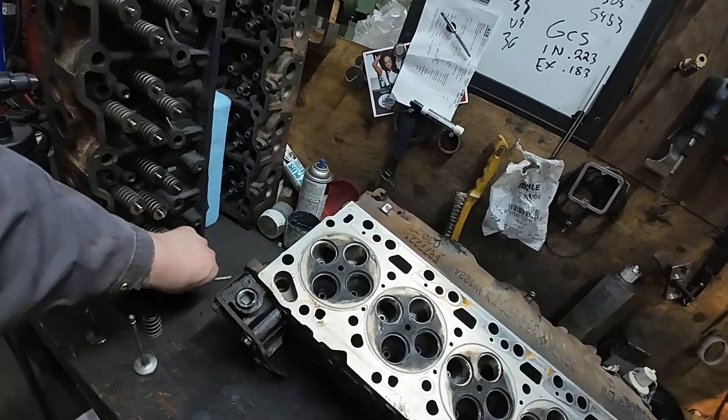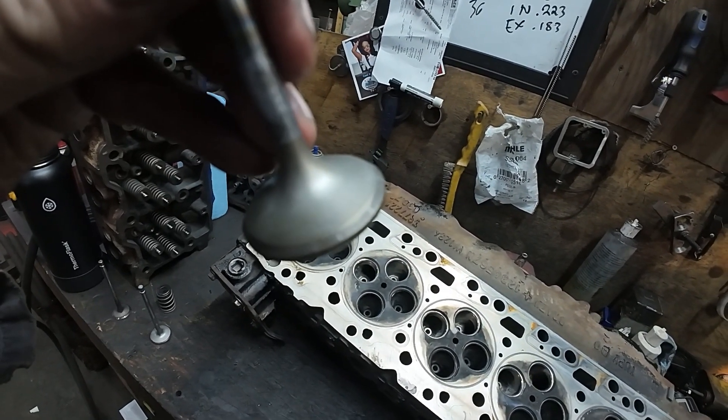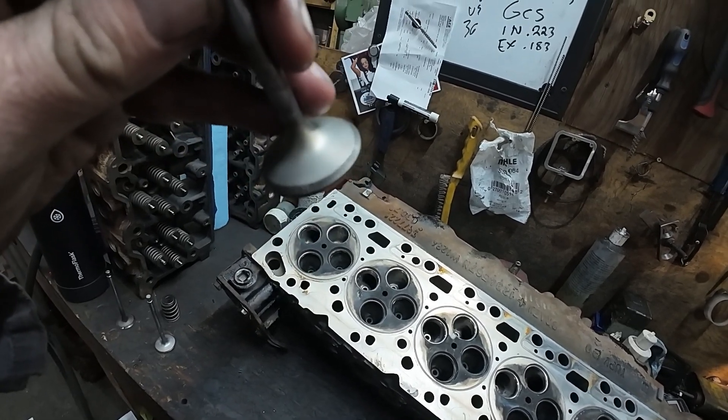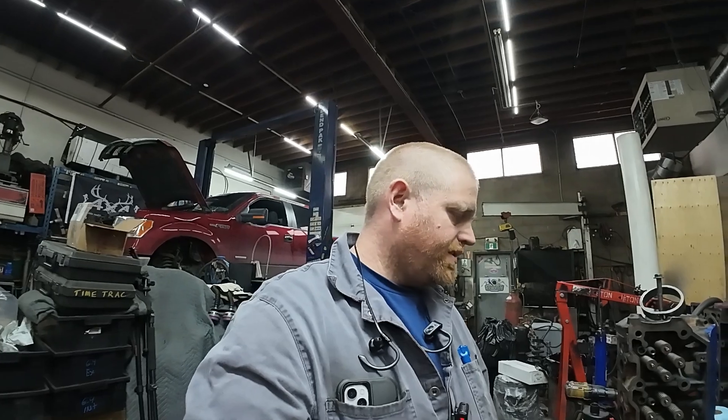If you look at the edge of that valve, you can see little funny-colored spots - that's actually aluminum. David had a turbocharger explode on him, and that gives you an idea - the dust and micro pieces of the compressor wheel when it blew up definitely made their way into the cylinder head and into the engine.